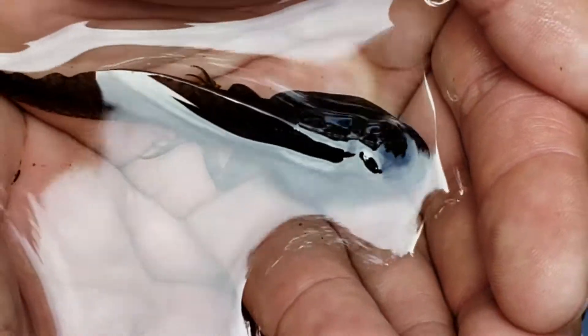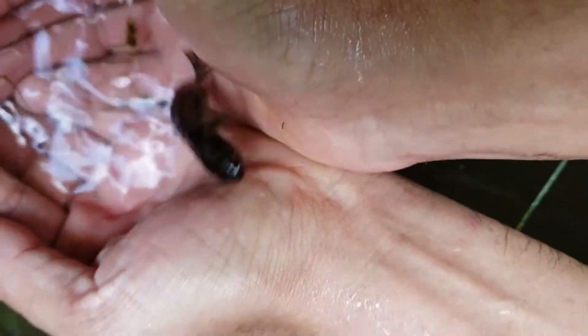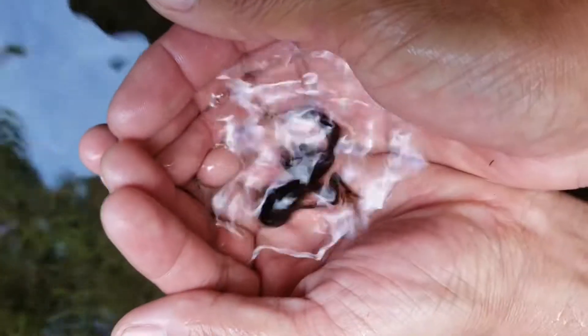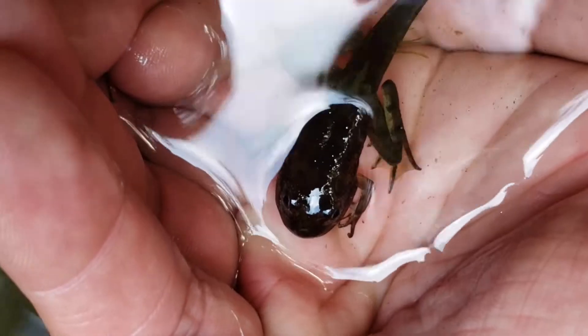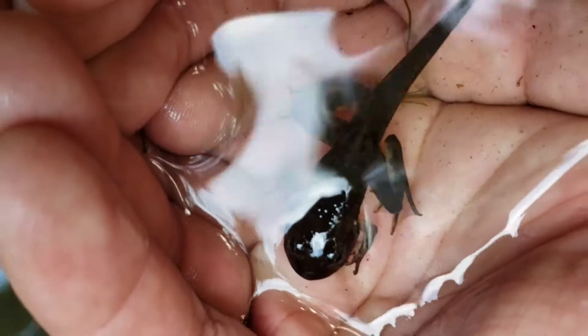This is one of the larvae here — two rear legs, no arms yet. Here we have one that actually has all four limbs; he just needs to absorb his tail so he can make it up to land. We're going to put him back in a minute, but you can see the little frog face, four limbs, and the tail there — just needs to be reabsorbed, and he should be able to crawl out of the water within the next couple of weeks or so.